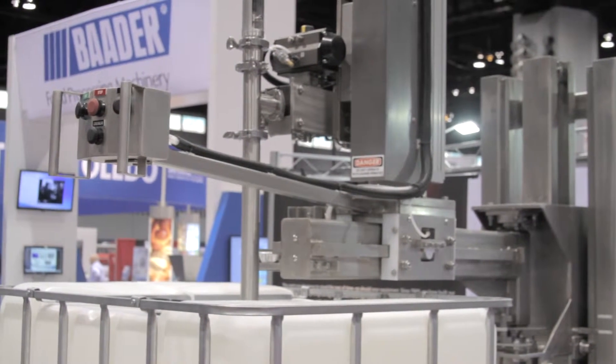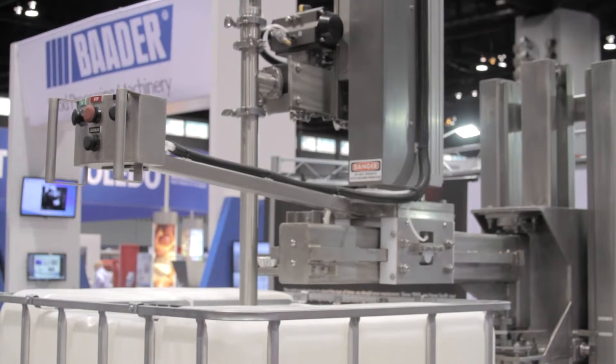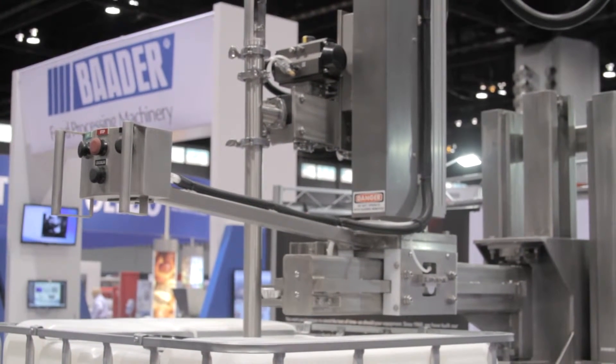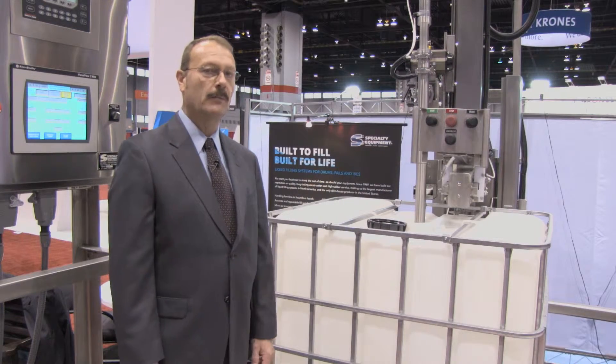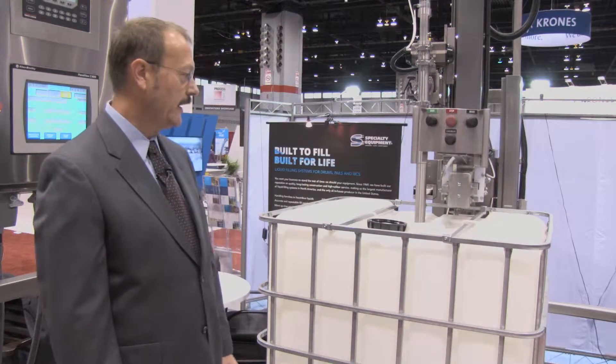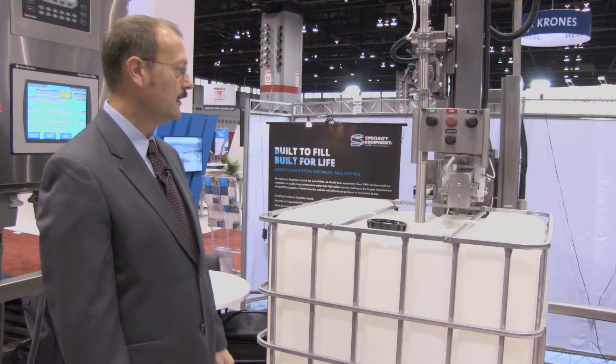This particular machine has all sanitary fittings and ball valves. It's all stainless. As we're filling, we're tracking the product. We can stay below the product with the tip of the lance, or we can track above it, depending on your product as well.